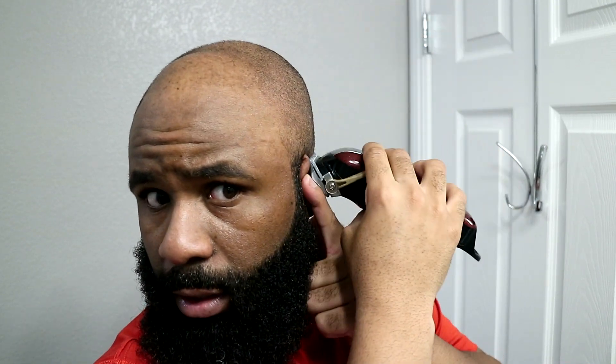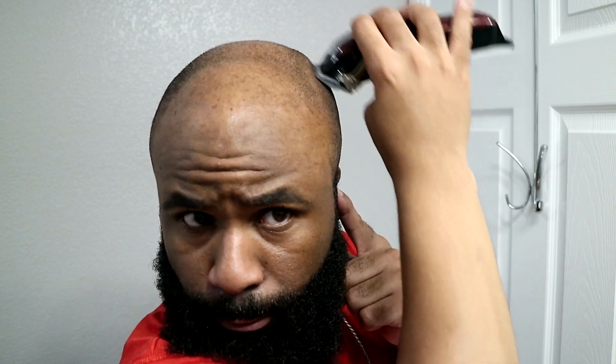Y'all got to let me know in the comments - what would y'all consider it? I'm bald by choice because my hair doesn't grow in thick and full the way I want it to. There are some people with diseases such as alopecia where nothing grows at all. I don't have that problem, so I guess it is by choice. But let's go ahead and continue. I'm not going to get too close because I'm going to do the rest with the razor. I'm actually fairly surprised at the way my scalp is looking right now.